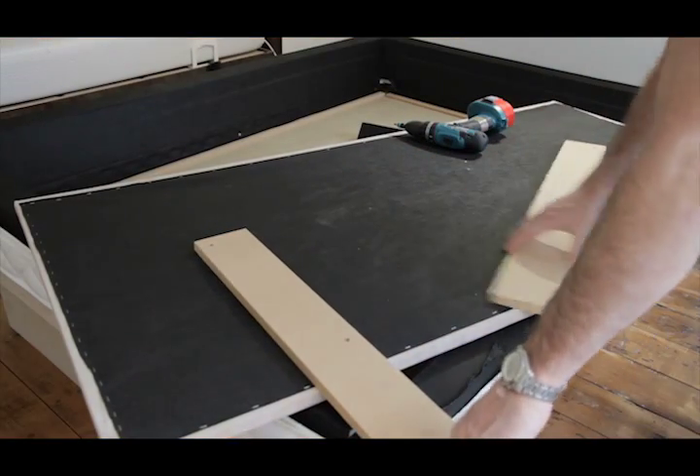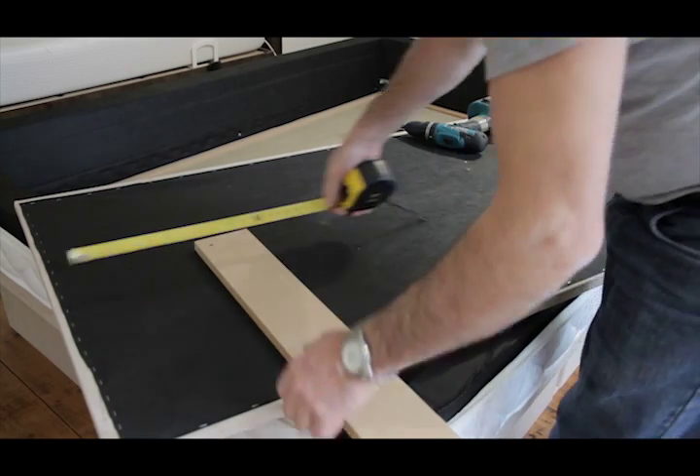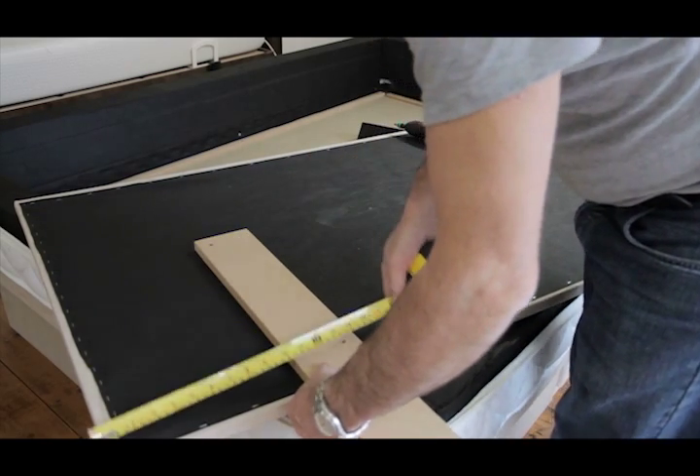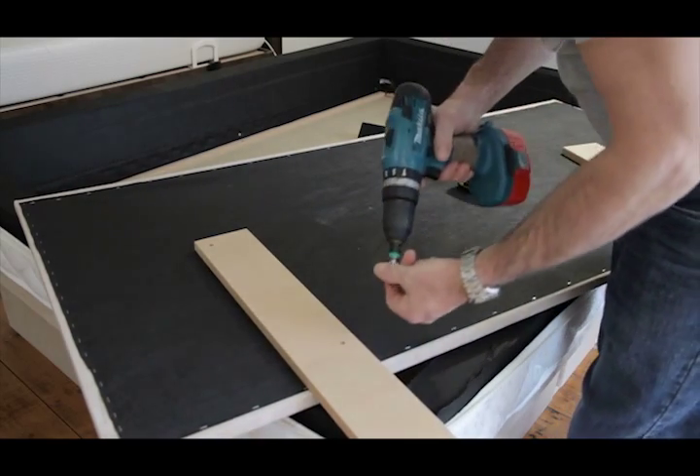Headboard options 1 to 4 stand on headboard struts. The struts are already attached for the headboard. Simply rotate the struts to the vertical position and screw in the three remaining screws.